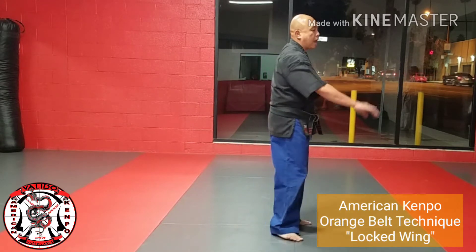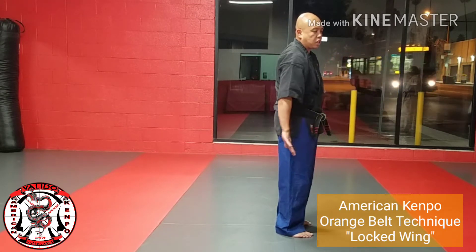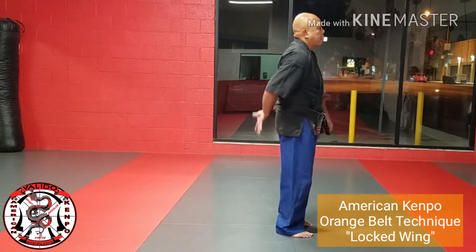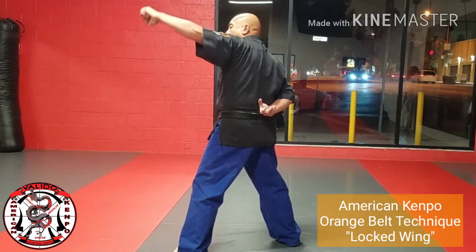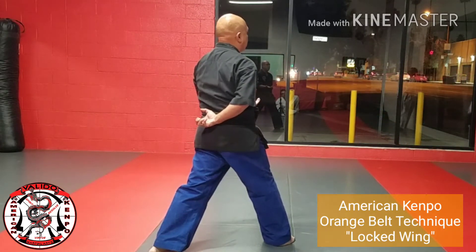So basically what's going to happen — if I face the 12 o'clock, as this hand starts to come behind me, I'm going to step my left leg to 4:30 and I'm going to counter-grab the wrist of the opponent while shoving an elbow right into his face. I'm going to wrap around their arm, do a forward bow, and hopefully break or hyperextend their elbow.